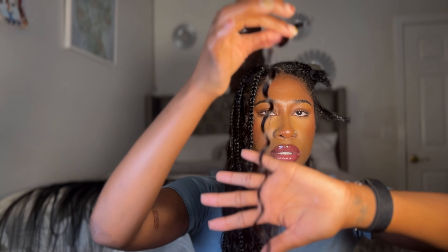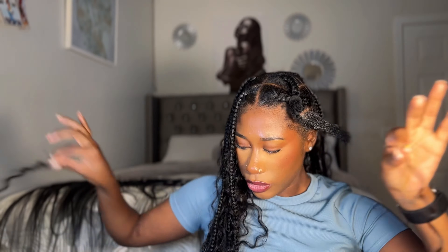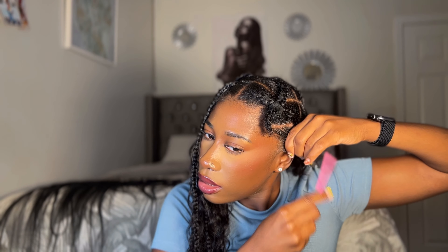I only have four left. What I do is — let me show you real quick — this is one of the curls. I cut off this top part, and then we'll have this, and I split this into two. Don't forget to take out the edges. Then I split my real hair into three.